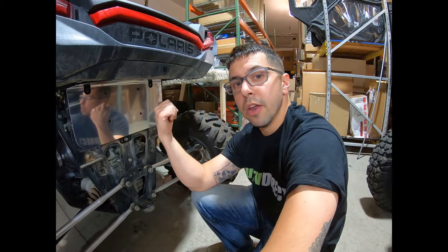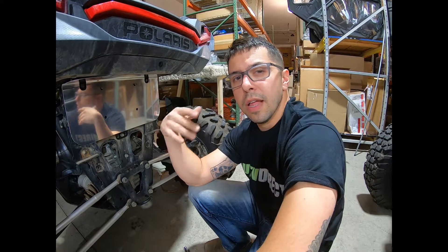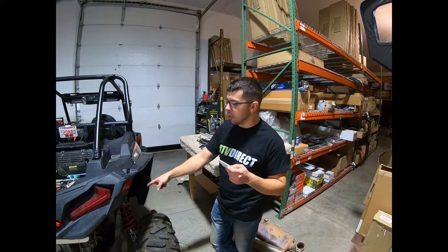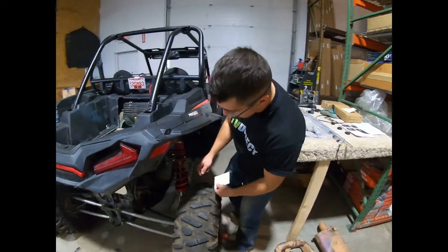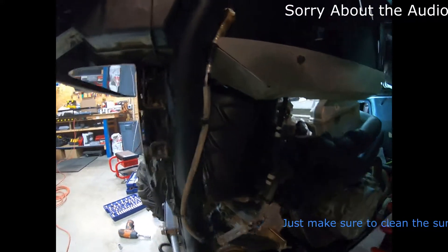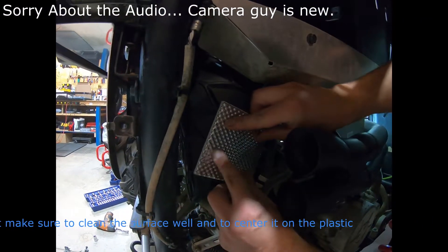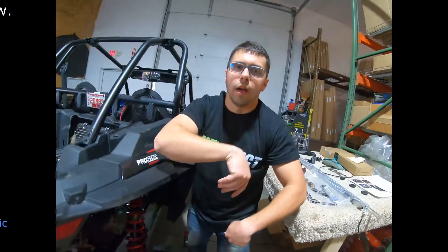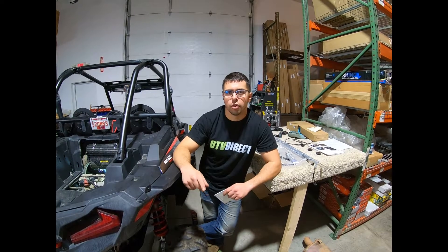Just make sure that when you put your header bolts in, you leave them loose — it allows for fitment later on within the process. We have the header pipe installed on the machine. Our next portion is to install this heat shield onto the air intake manifold. Without the heat shield here, you would definitely melt your plastic. All you do is thoroughly clean this side, then peel off the backing and work this heat shield into place. Once that's installed, you can go ahead and start putting on the silencers.